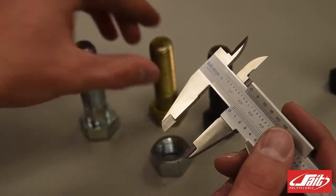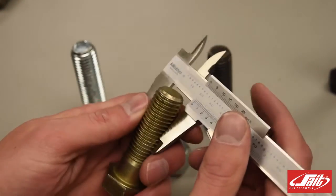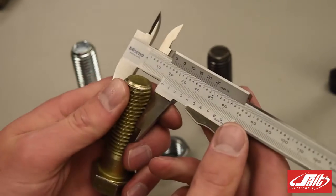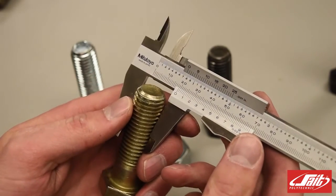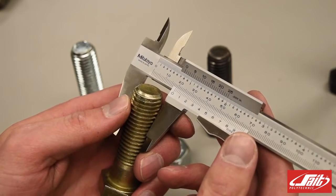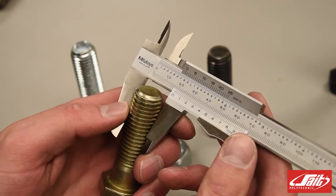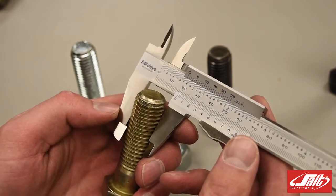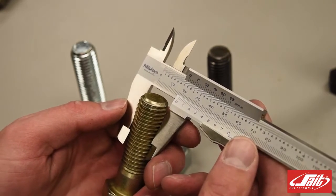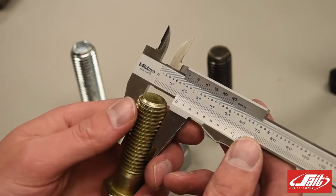If I look at one of the other bolts, we have a distance that's approximately three quarters of an inch, or 750 thousandths of an inch. It is slightly smaller than three quarters of an inch, so I would round it up and say that it is a three quarter inch bolt.